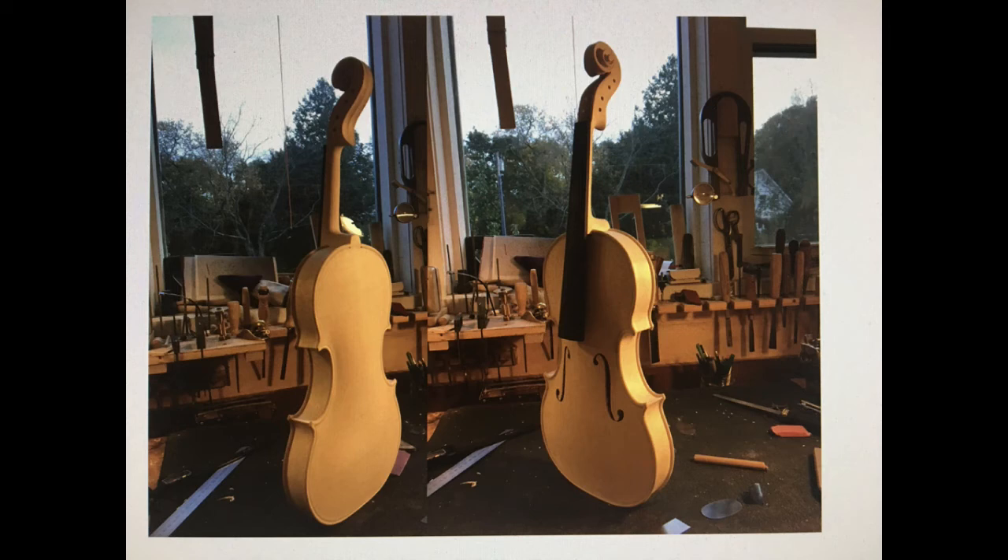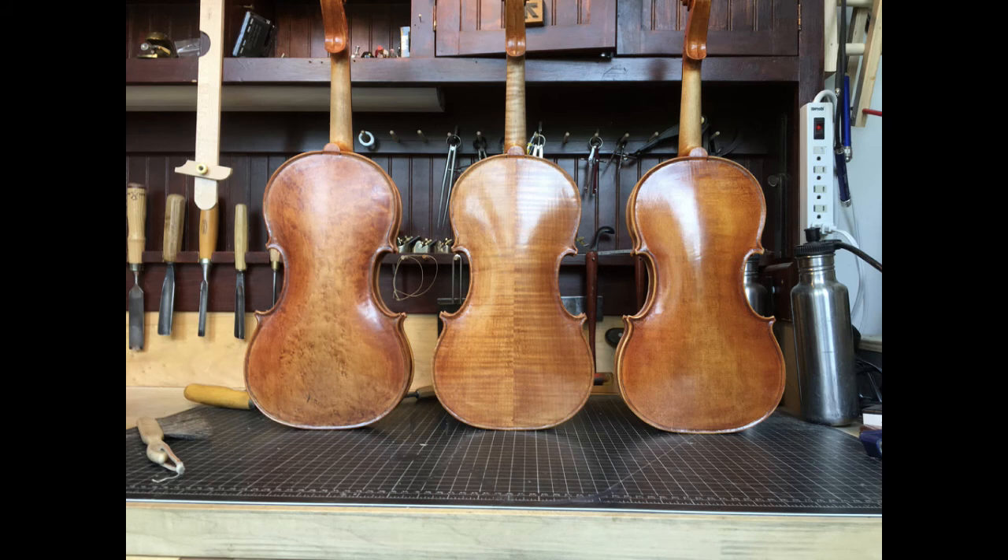Again, the scrapers — all the final bits will be done with the scraper. Here are three fiddles I made this summer. You can see three different maple types: the left is bird's eye maple, the middle is curly maple, and the right is plain maple, which is the tree from Belfast.